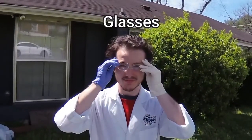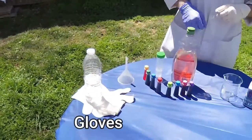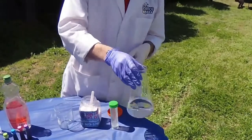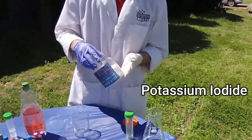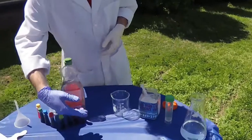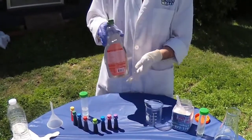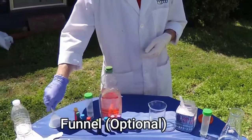First thing we're going to need is some glasses, some safety gloves, hydrogen peroxide, potassium iodide, dissolved potassium iodide in water, food colorings for color, soap, something to pour the soap with, and a funnel.